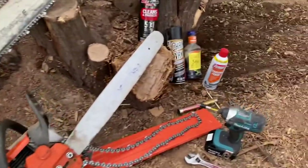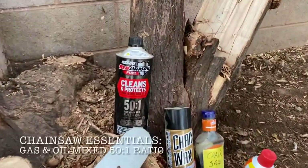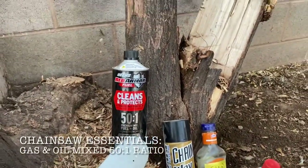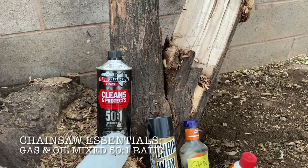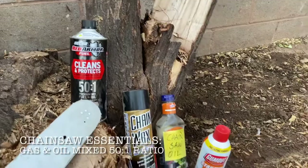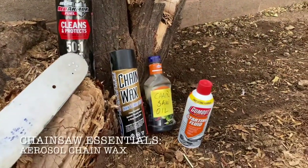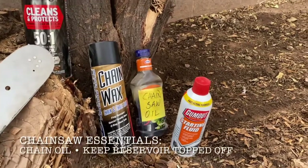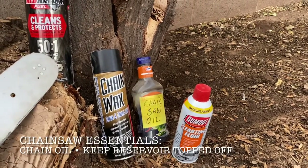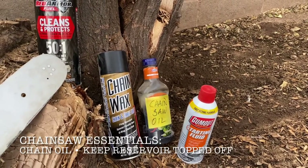Just basic essentials real quick: make sure that you mix your gas appropriately if it's a two-stroke — most chainsaws are two-stroke, unless it's electric, then obviously you're not mixing anything. Chain wax is always good. Chainsaw oil is essential.